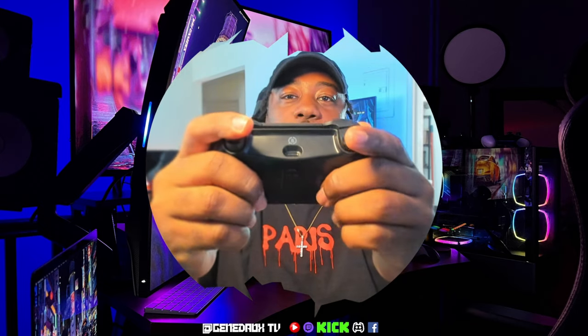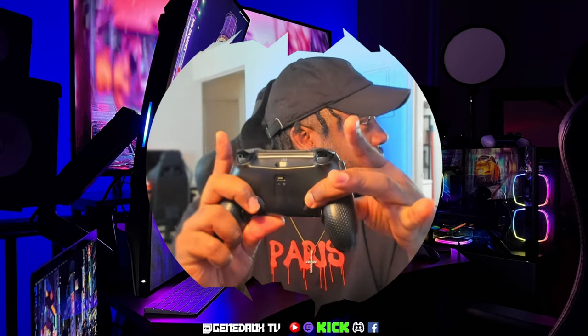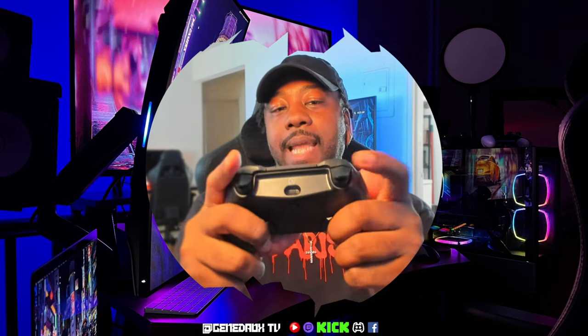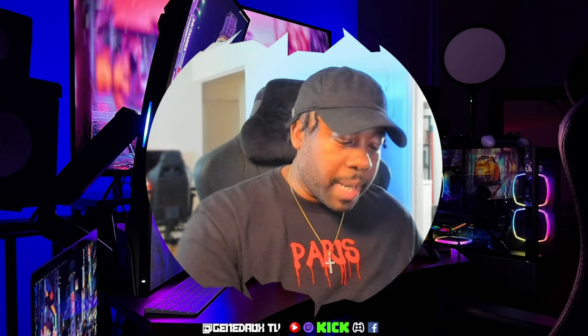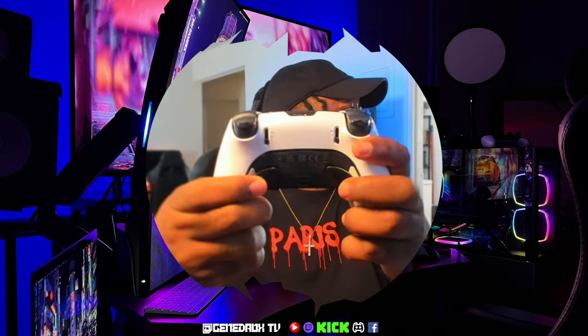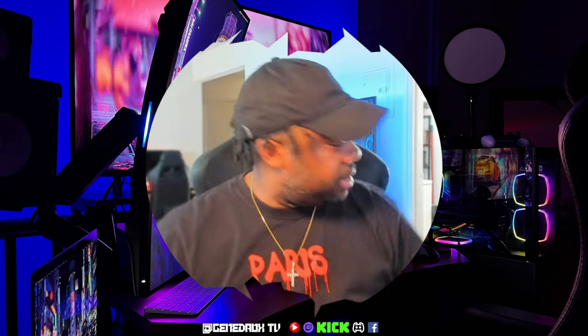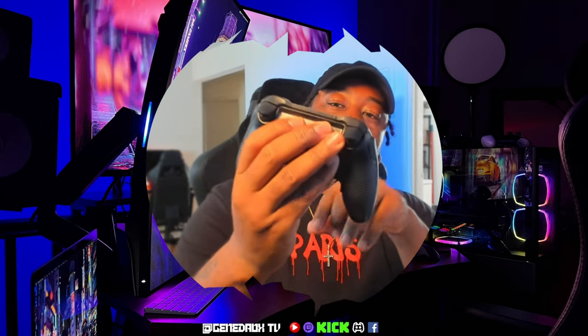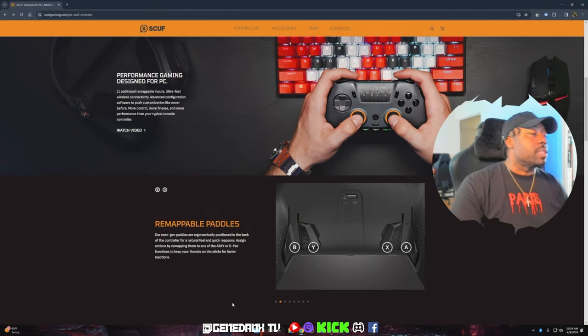I may have to get used to these inner buttons and the placement. On the Elite 2 the paddles extend outward, so it's easy for me to hit the two inners with these fingers and the two outers with those. That's going to be a little bit of an issue, so I'm going to have to find a different way to set this up.